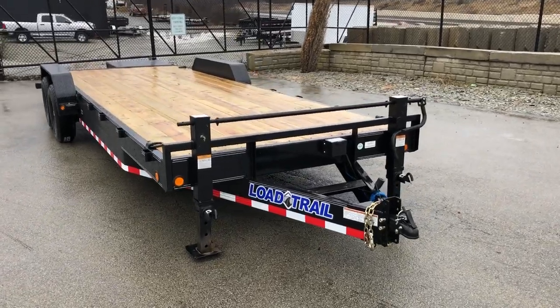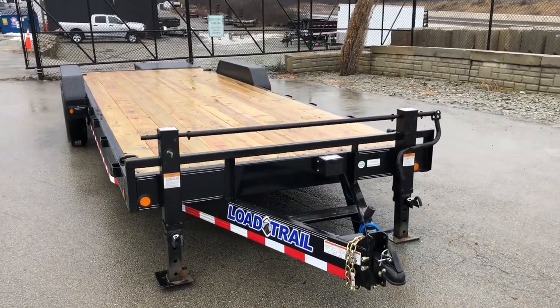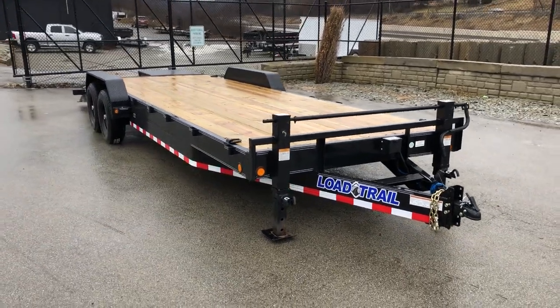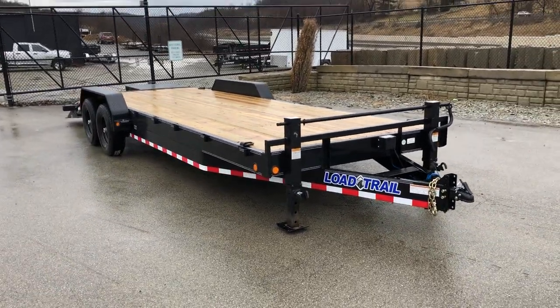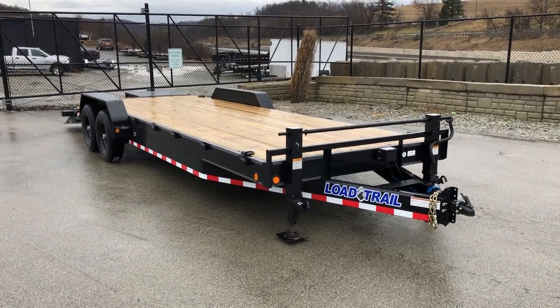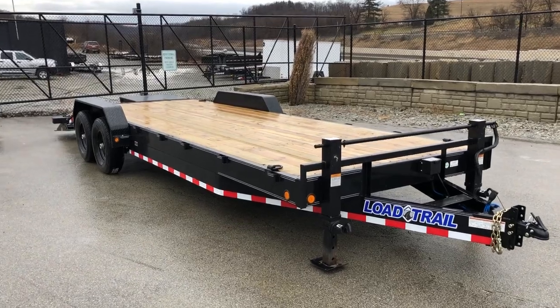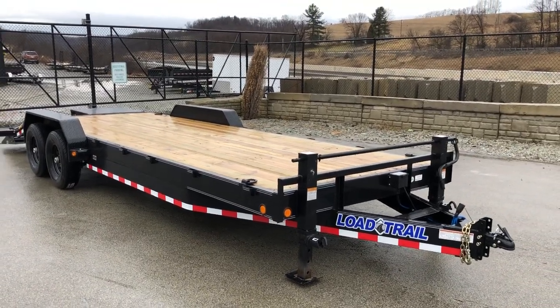You can get this in different configurations. You can do it with 8,000 pound axles. Also available in a gooseneck, although the tag trailer here certainly is the most common. Again, anything less than a 24 foot is going to drop down to the 6 inch frame. Anything over is going to bump up to the 8 inch frame.